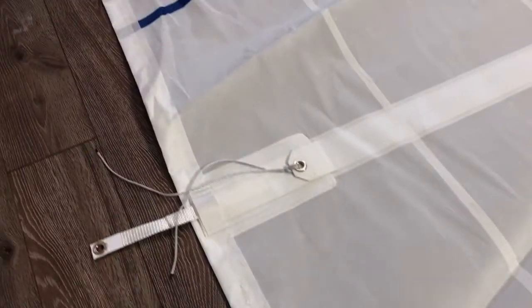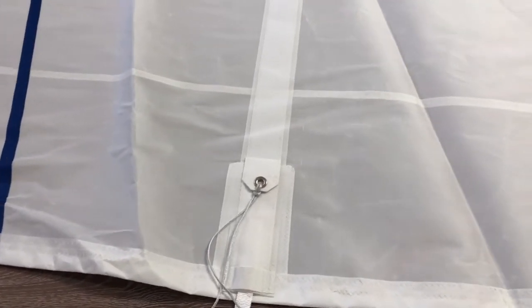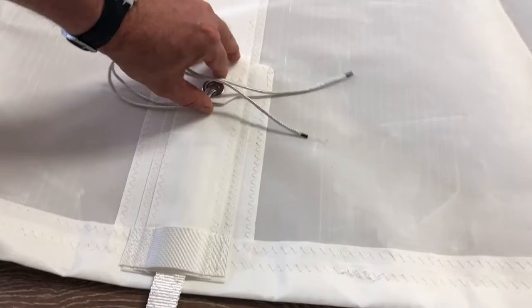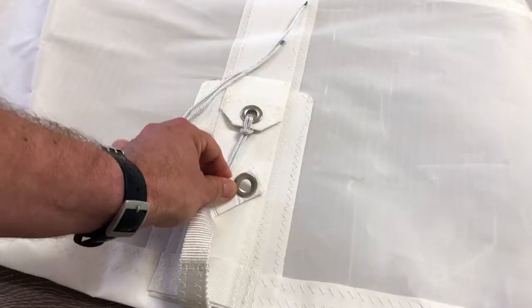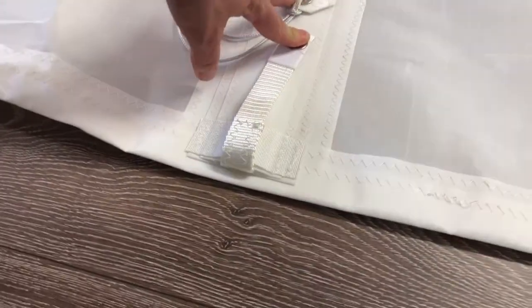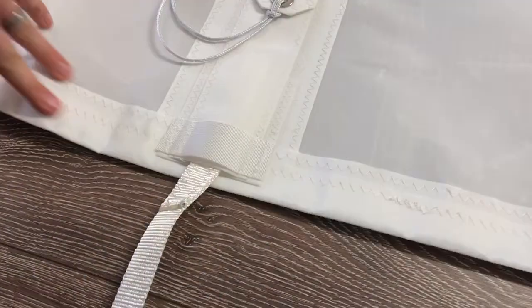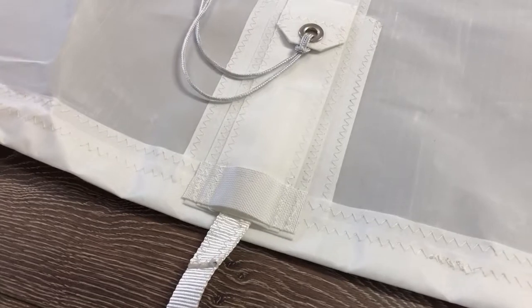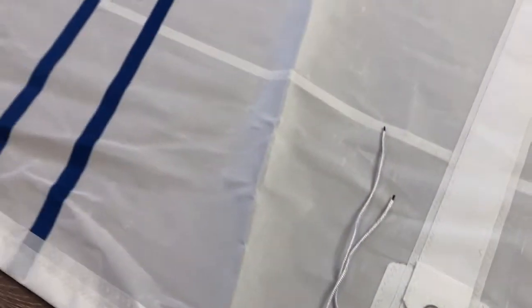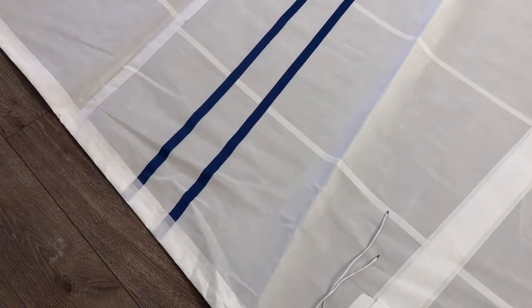Working up the sail, we have two layers of tape providing additional reinforcement along each of the seams. The customer requested four partial battens — they slide in and get tied in place, creating pressure along the edge to give the leach of the sail the tension it needs to catch the wind.